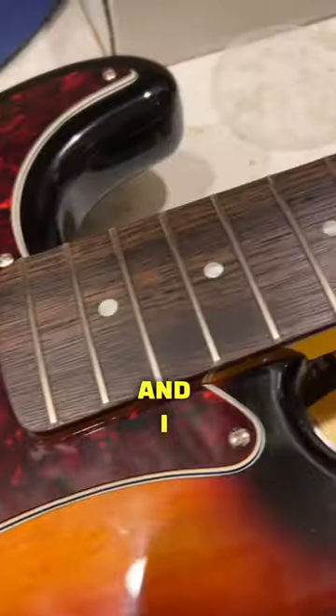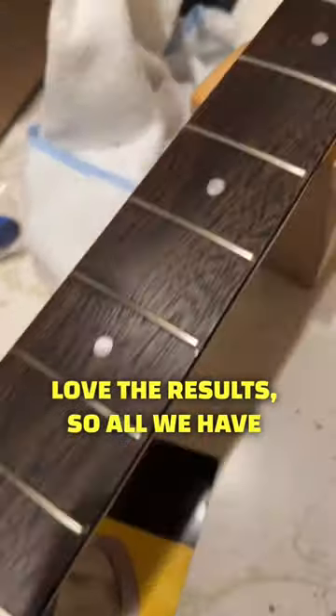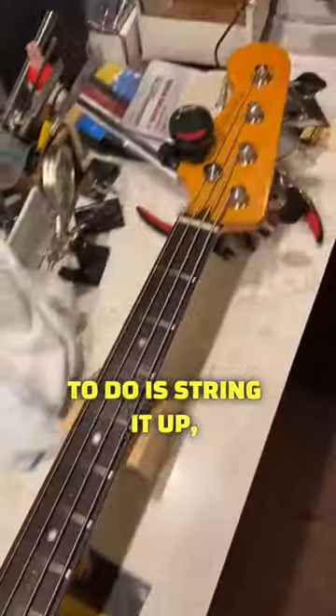It's really nice and dark, and I love the results. All we have to do is string it up and we're good.